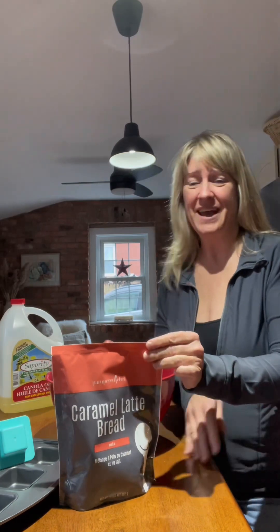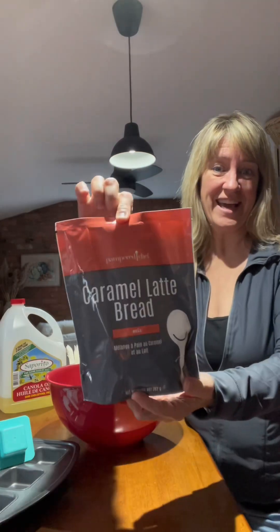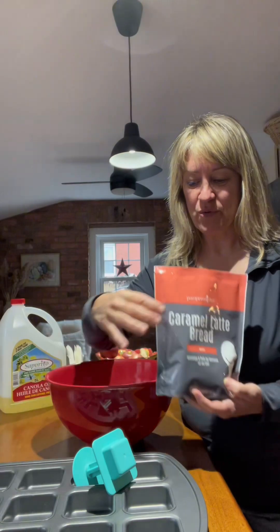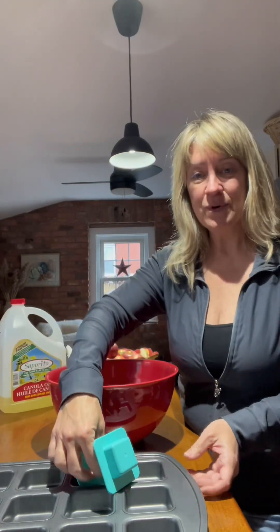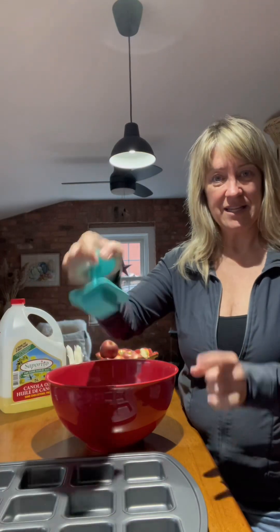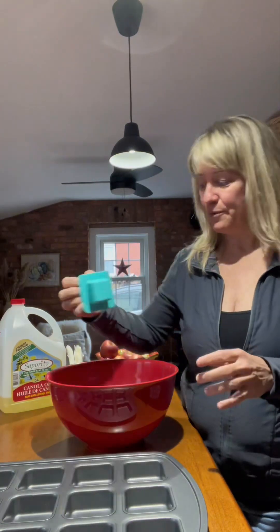Hey everyone, it's a really crappy day outside, so what better day than to bake something. I have got a package here — I'm going to try caramel latte bread and I'm going to put it in this brownie pan with square shapes. I'm going to use the boat press to smush in a square, like a little hollowed-out area, after they're baked. Then I'm going to show you how to use the new whipped cream maker to fill the little hole with whipped cream.